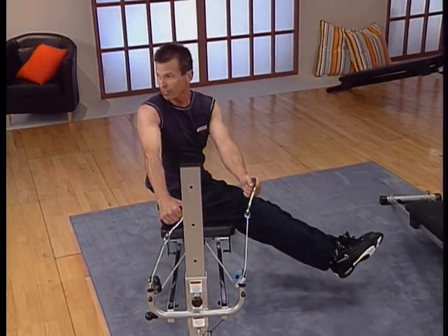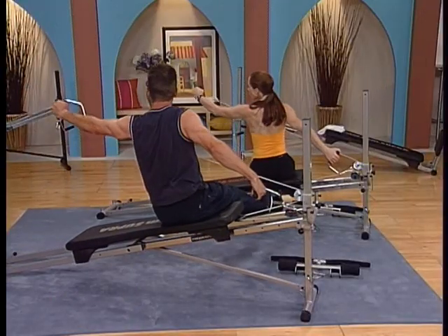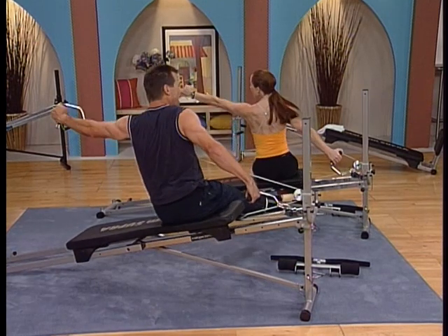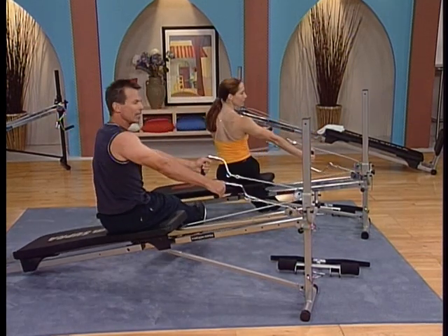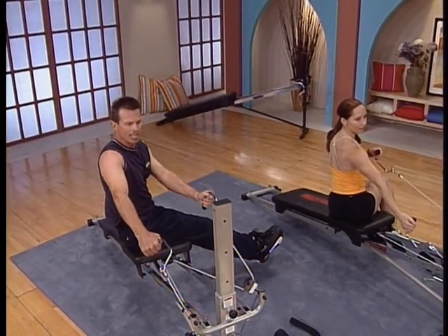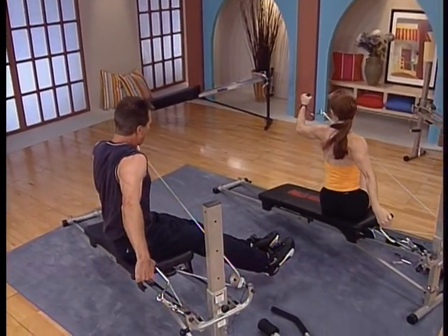Now are you ready for those last few reps? Here we go — this is number four, coming down, number three. Stay with it. You should be challenged now. You should feel like you've got one or two reps left with good form. Last repetition — pause. Bring the feet back down if you had them up and center back in.